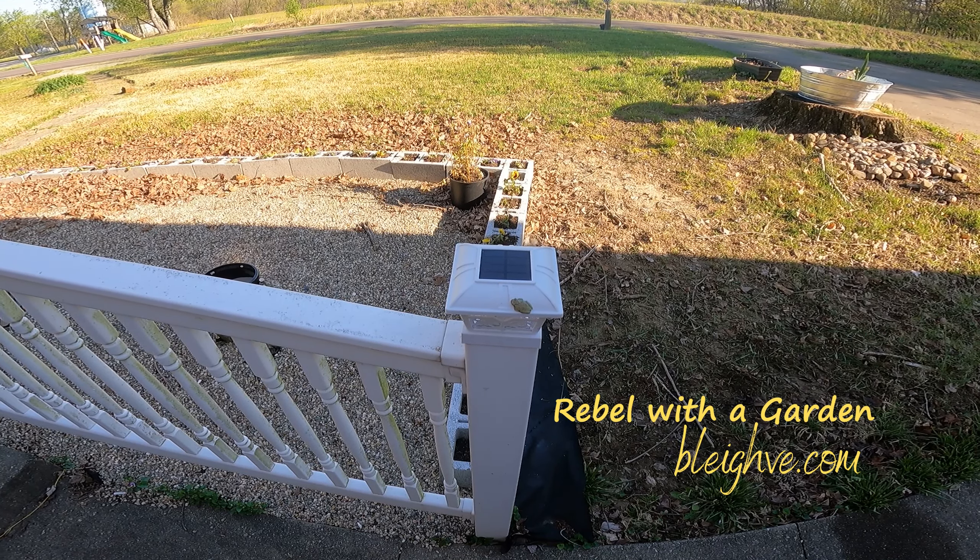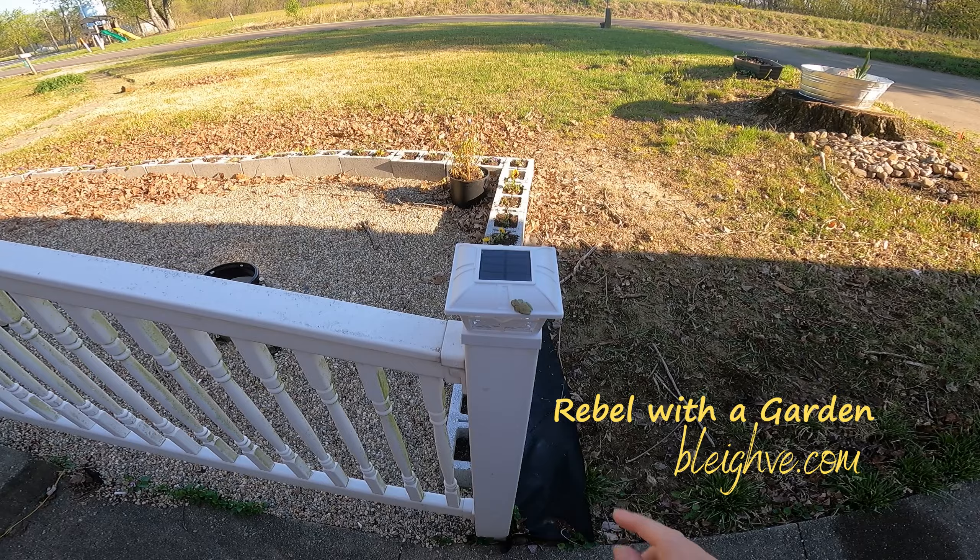Look at the little baby frog. Isn't he cute?